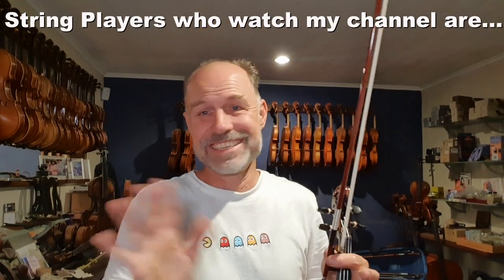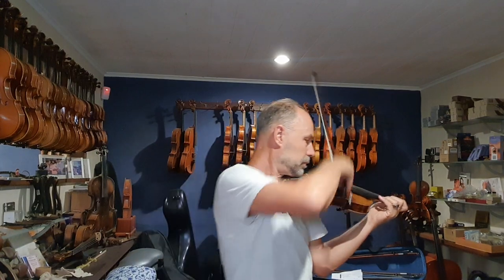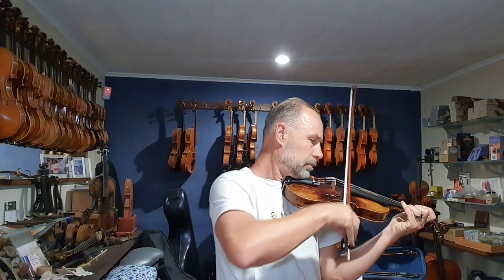Anyway, keep making beautiful music and I'll see you next time. Remember to subscribe, like, and all those things. The likes help me and the subscribes help you, because that way you find out every time — especially if you click the little bell, then you'll find out every time I post a new video. See you guys next time. Bye.